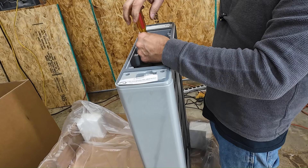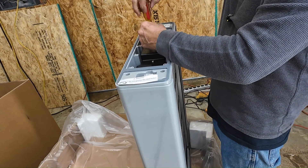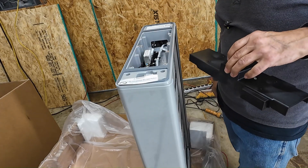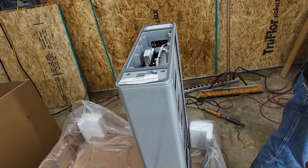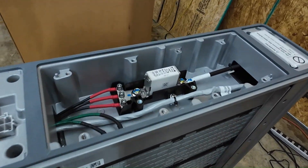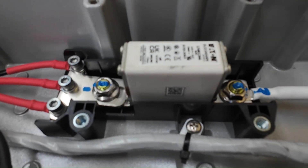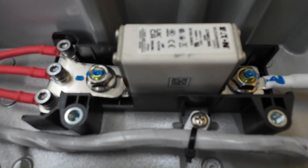Let's see what's under this cover here. We got a Bussman fuse in there — looks like 80 amps, 600 volt.